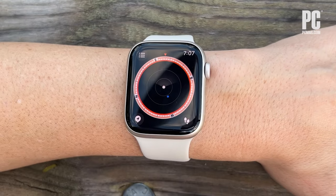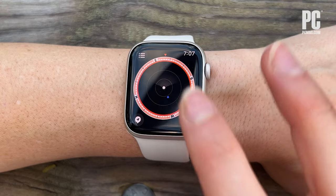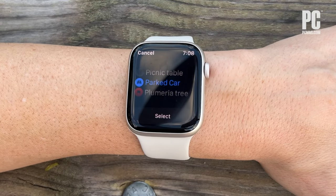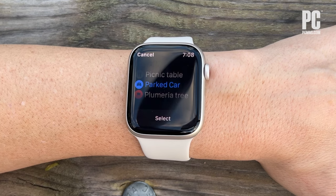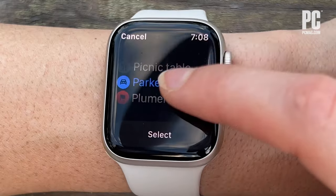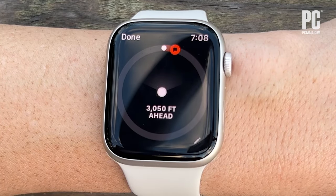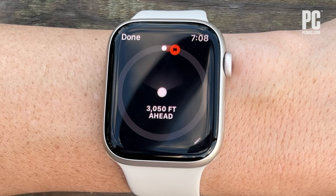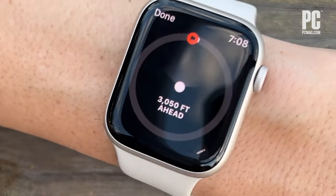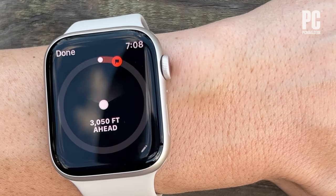Tap any Waypoint to bring up a list of all your Waypoints. Now to go back to a Waypoint you previously created, just pick the Waypoint you want to go back to from the list. Say you want to go to the Plumeria tree — press Select, and the Compass app will begin guiding you there. As you turn your wrist, it will respond accordingly to keep you on the correct path.